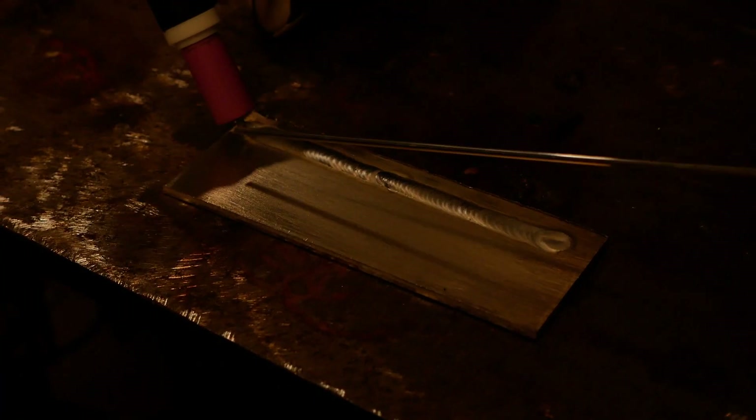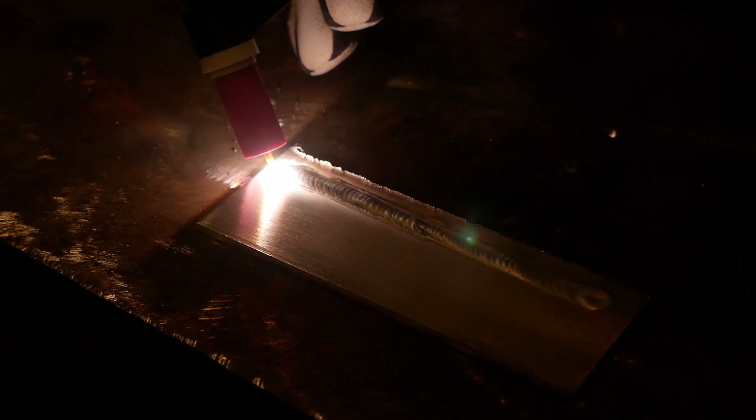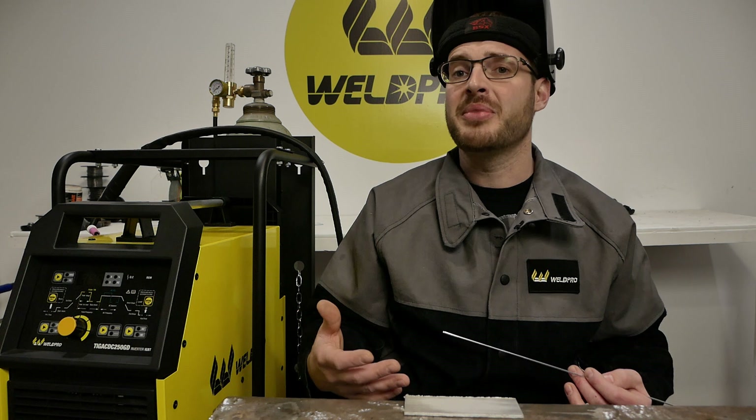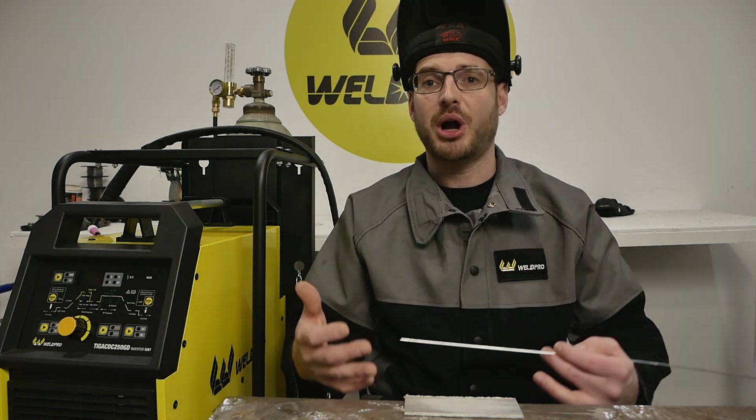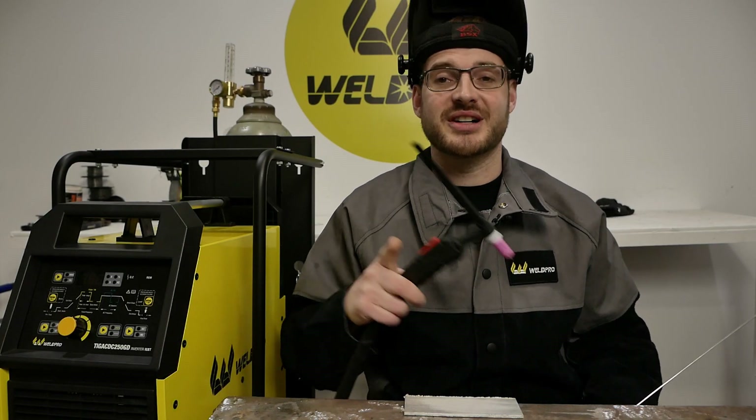Starting the arc for an aluminum weld is no different than with mild steel. Get your tungsten as close to the plate as possible and establish your arc. The only difference will be we'll need to preheat the metal just a little bit in order to achieve a puddle. Because of the characteristics of aluminum, it can take a little while to develop the initial puddle. Also something to note, the puddle on aluminum looks slightly different than on mild steel. On mild steel, you often see a very clear molten liquid puddle. On aluminum, this can often look just like a mirror, so it can be difficult to tell when you have established a puddle. Let's go ahead and strike an arc and begin welding on our test piece.